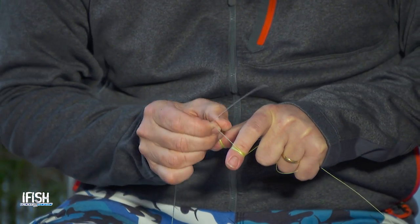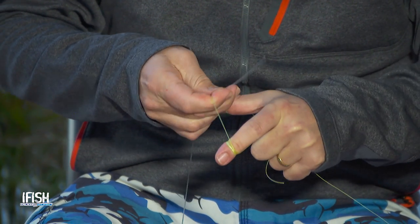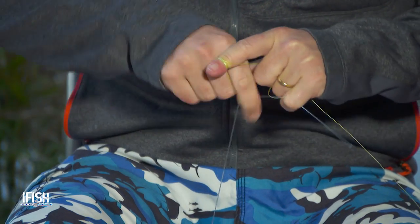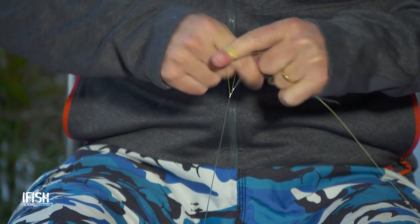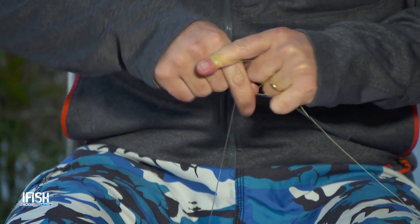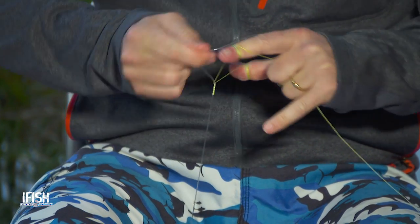With the mono underneath, a bit of tension on the bottom, and I literally go under, over, from left to right like that. And I grab that with my little finger. I'm just working this up the whole time, just keeping as much pressure as I can, and as I go I'm just locking that off each time, almost like when I'm plaiting.